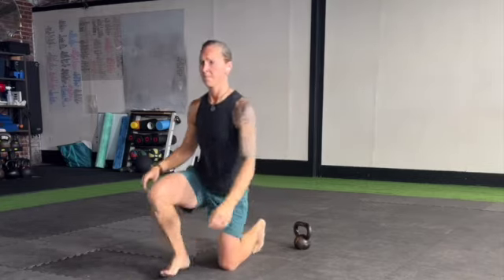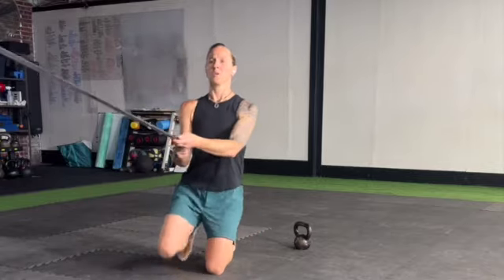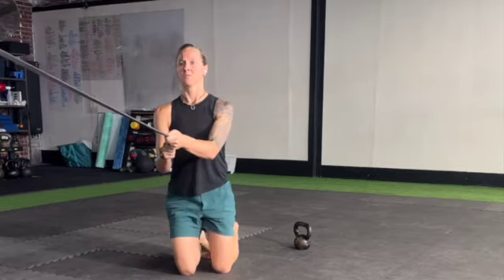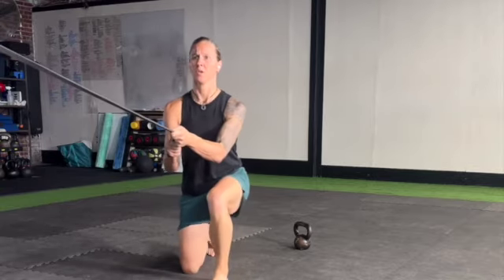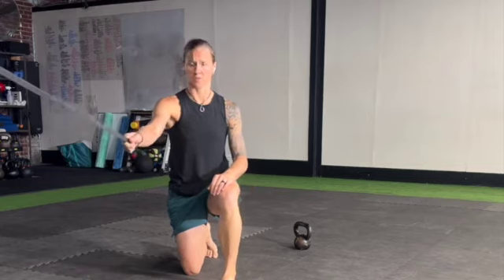If you need assistance, have the band on tension and do your squats with that support. For foot placement, you definitely want to keep your foot flat on the floor — don't be on the balls of your feet — because we want to engage the glute and not get the knee too far over the toe.